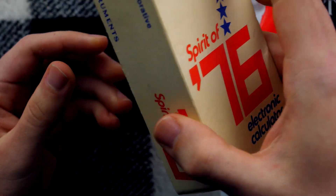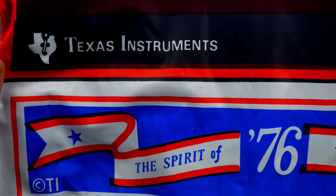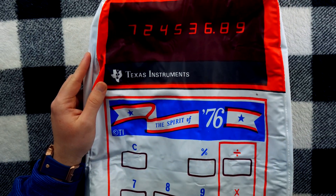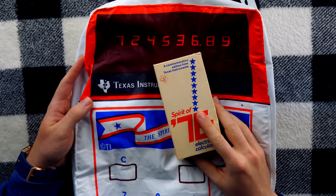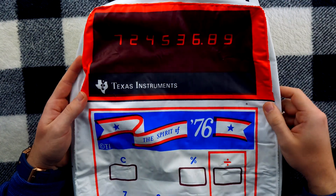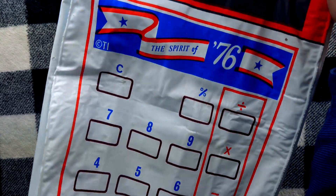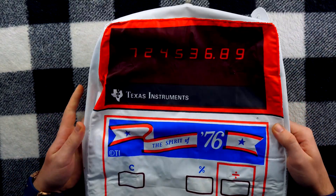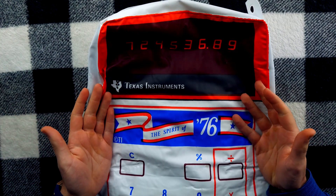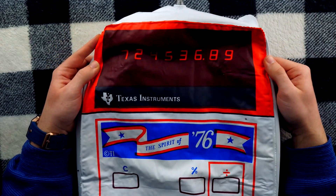But at this point, I just want answers. Texas Instruments, what is this? Why is there an inflatable version of a limited edition calculator from 1976? Why do I have this? Why do I have a calculator balloon in my living room? And what am I going to say when people come in my house and ask me, what's that? I just want an explanation.